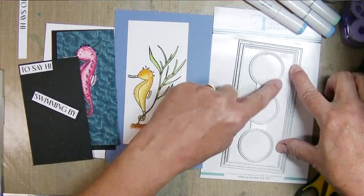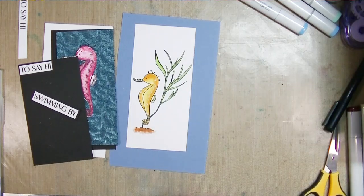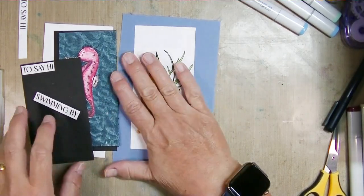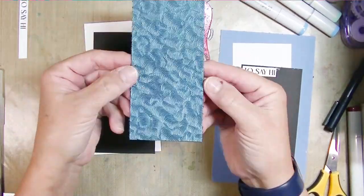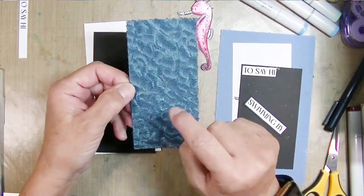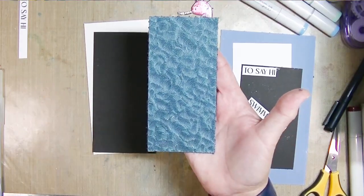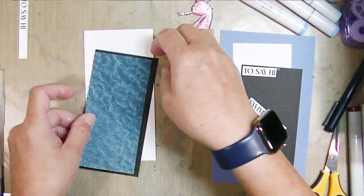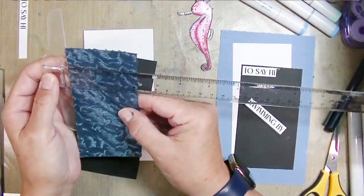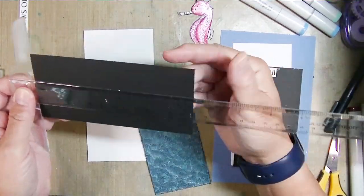I'm also using these mini slimline dies from Trinity Stamps - the Modern Embossed Panels and Windows. I'm going to use some really pretty specialty paper I've had in my stash forever. That little bit is going to be the water for the seahorse on one of the cards, and I'm making two mini slimline cards. I've already pre-colored my images.